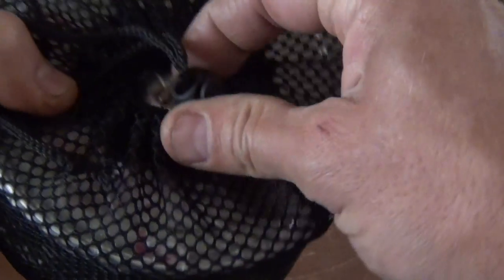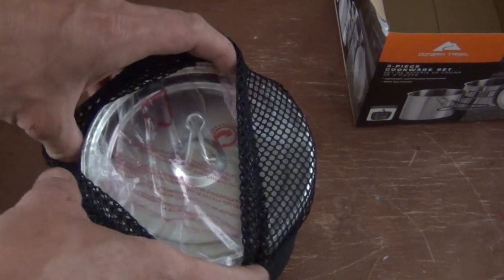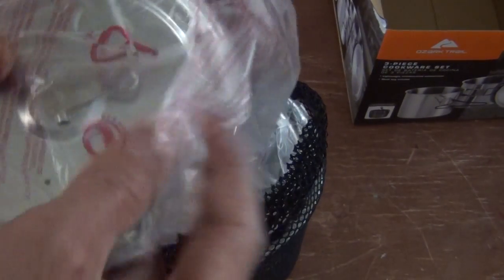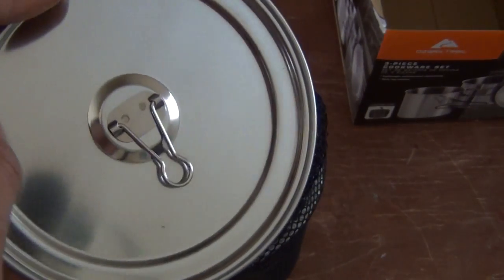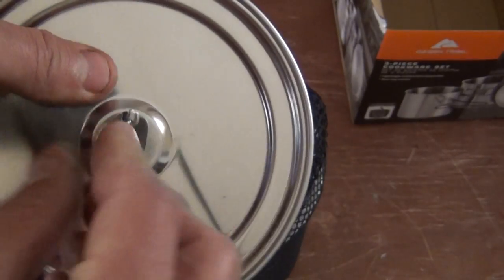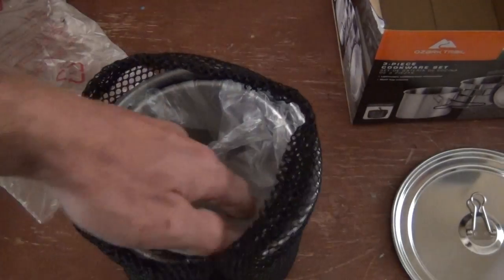Decent little stuff sack. You can tell it's made with thinner materials — I'm not knocking it, I'm just telling you what I see. First thing you see is what looks like a lid. The lid is not vented anywhere — it doesn't have any holes so you can drain if you're cooking pasta or something. I do like that they made this out of metal. It's pot welded here, so it looks pretty good.